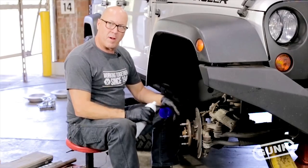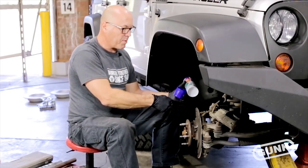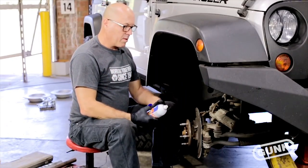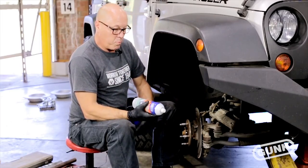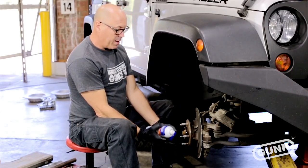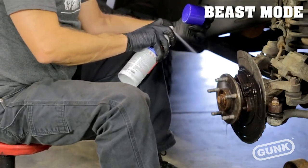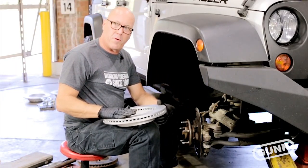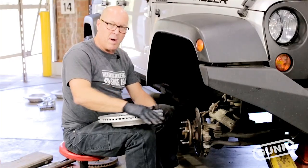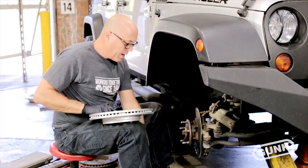You never want to use compressed air when you're doing a brake job — ever. What happens is all those particles of brake dust, the minute you spray them with compressed air, they get into the air and into your lungs, which is definitely a hazard. This is why we keep brake cleaner on hand — it draws all that dust into a liquid and drips it down into a pan rather than leaving it in the air. Whenever you're dealing with new brake parts, especially rotors, they always spray some kind of rust inhibitor over them during shipping and storage, so you always want to do a good cleaning first. This is another place where brake cleaner comes into play.